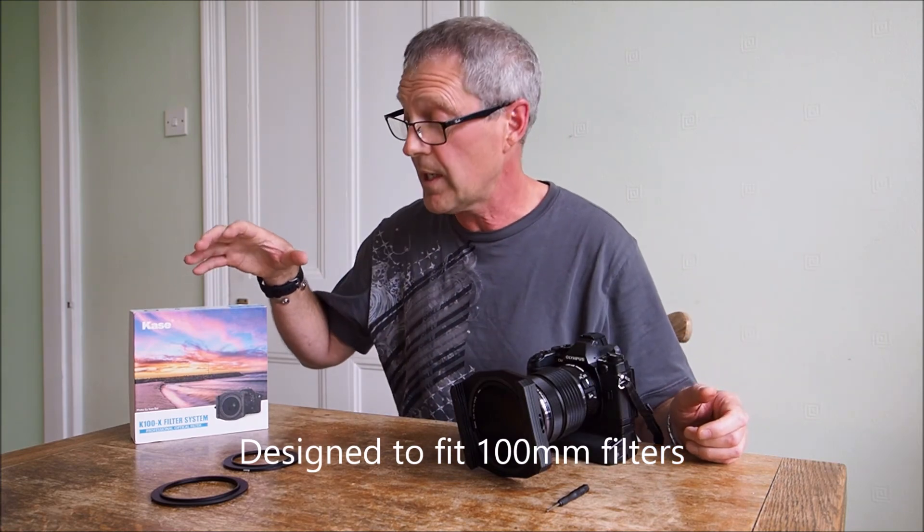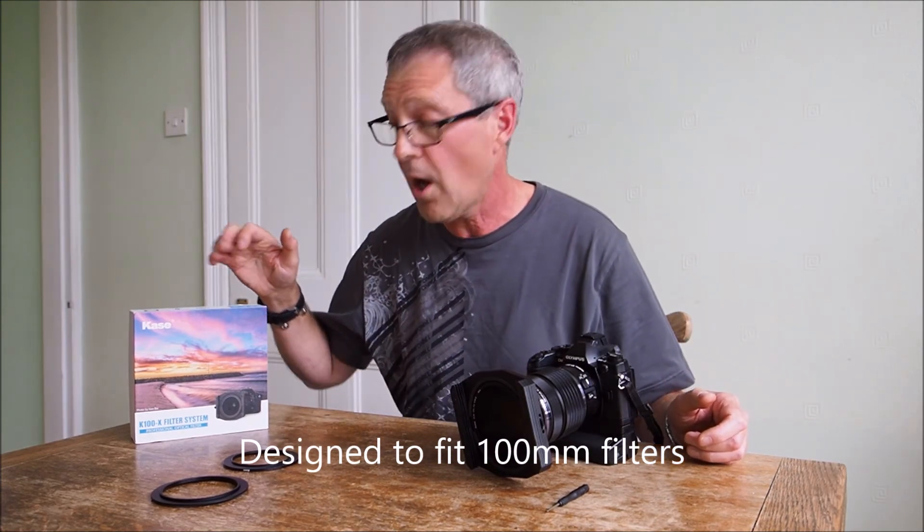So that's the holder — this is the system. It's the K6 filter holder system from Case and it's a lovely piece of equipment. Thanks very much for looking and we'll see you later.